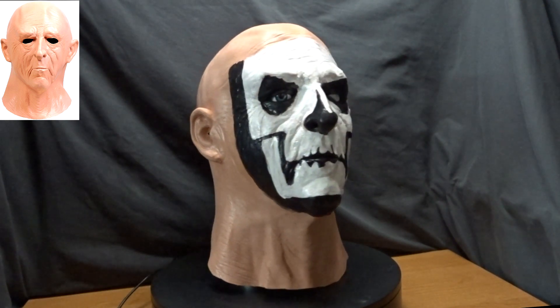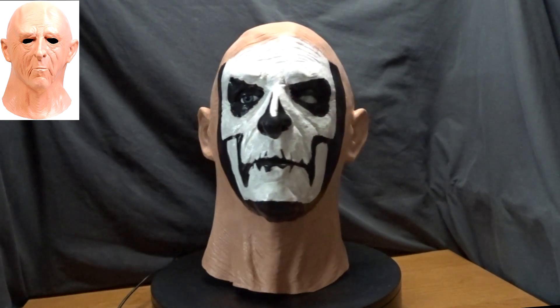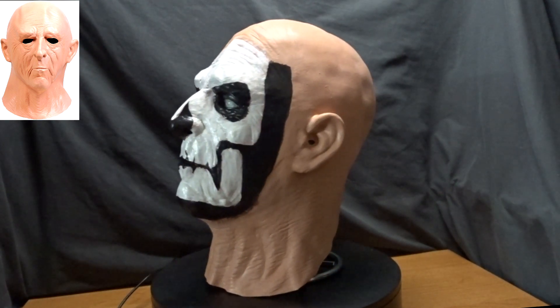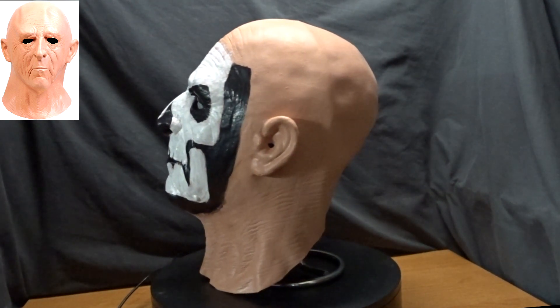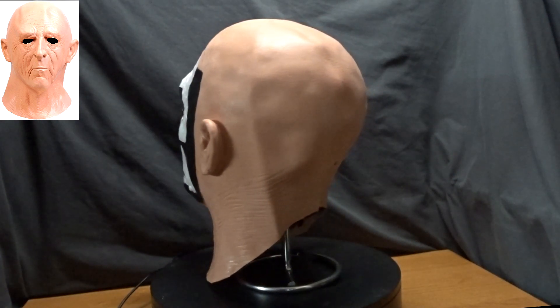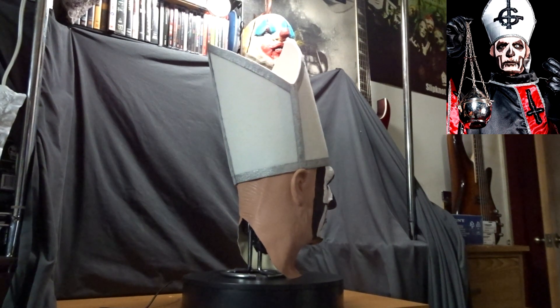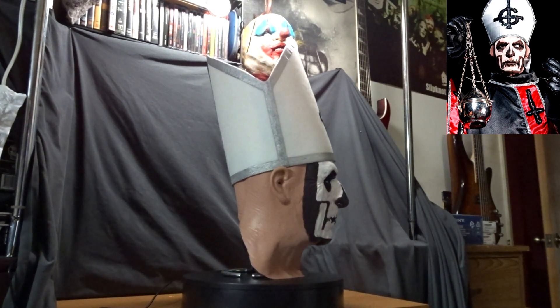The mask is a cheap $15 old man mask that I got off of Amazon. You can see the old man mask that I chose on the left hand side of the screen. I had to stuff it with plastic bags to get the jaw to fill out a little bit more and the chin to look like Papa. And you can see the Papa One paint scheme that I chose on the right hand side of the screen.